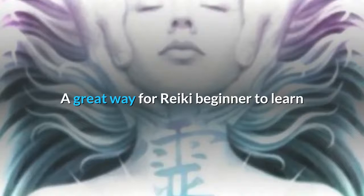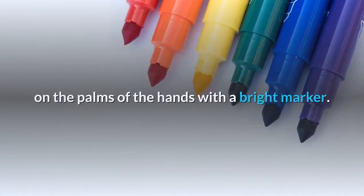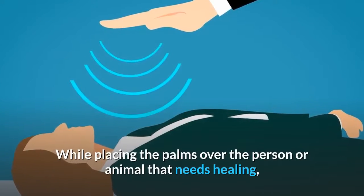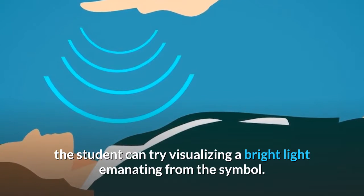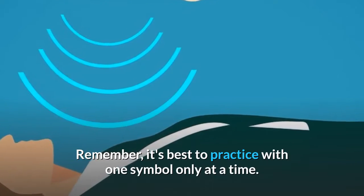A great way for a Reiki beginner to learn and memorize the symbols is to draw them one at a time on the palms of the hands with a bright marker. While placing the palms over the person or animal that needs healing, the student can try visualizing a bright light emanating from the symbol. Remember, it's best to practice with one symbol only at a time.